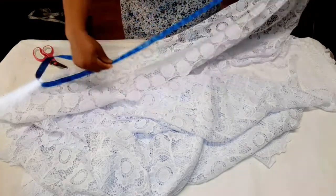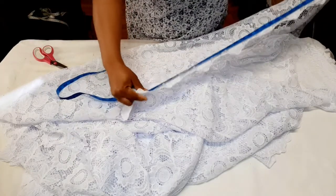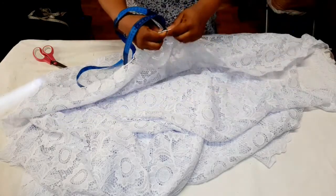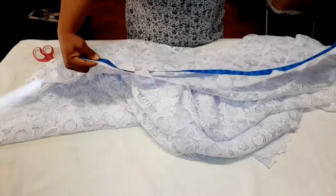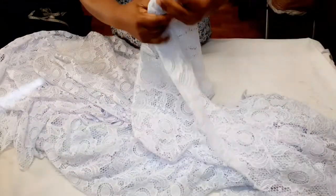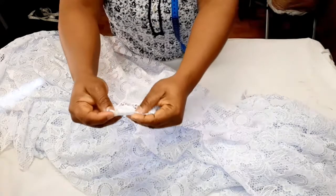I'm going to measure two yards and 16 inches — a yard is 36 inches, so I'll measure 36 inches two times and then 16 inches, and then cut it out. That's just for the wrapper.